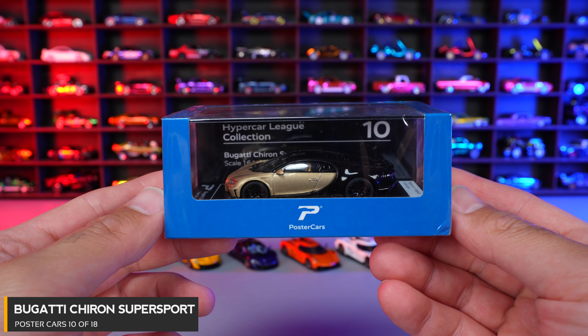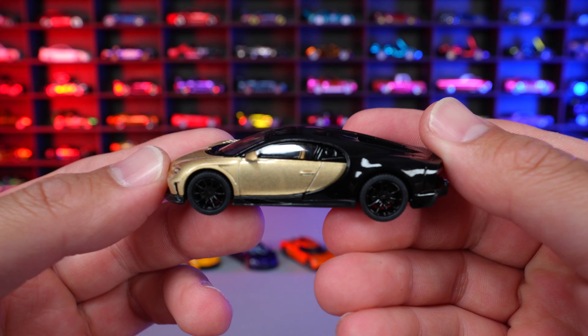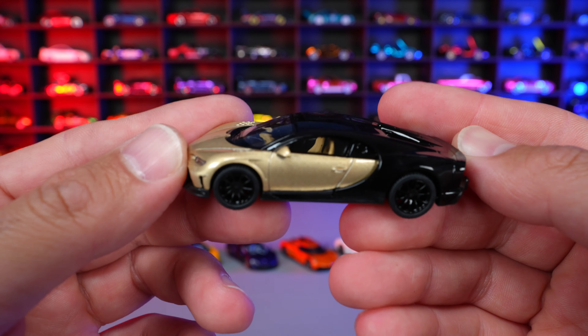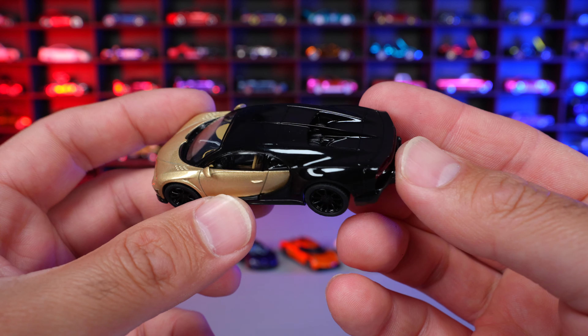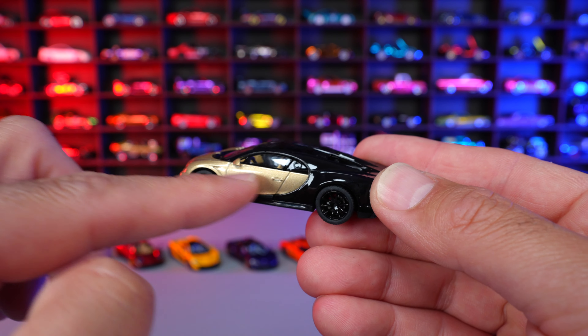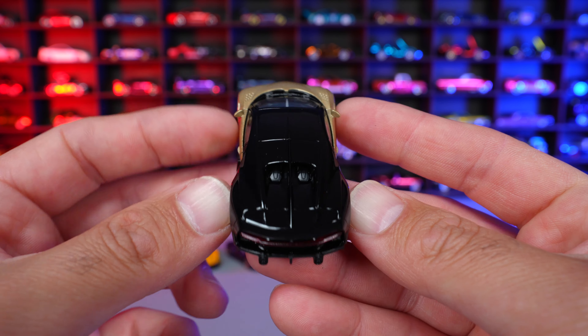Car number 10 of 18 is the Bugatti Chiron Super Sport in Silk over Black — kind of a light gold color with a very high gloss black rear, which I think looks the best on the Chirons. This color isn't really my personal preference; I'd rather have a blue, yellow, or that red one. Grabbing the red one for comparison — you guys obviously know which I like better, but let me know in the comments. The casting itself is not disappointing at all — I think it's perfect.